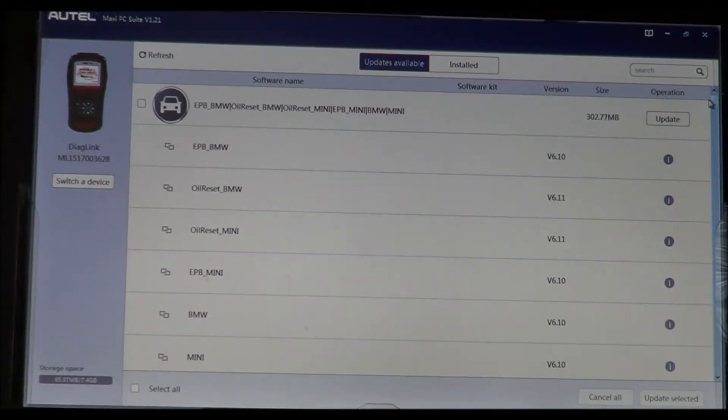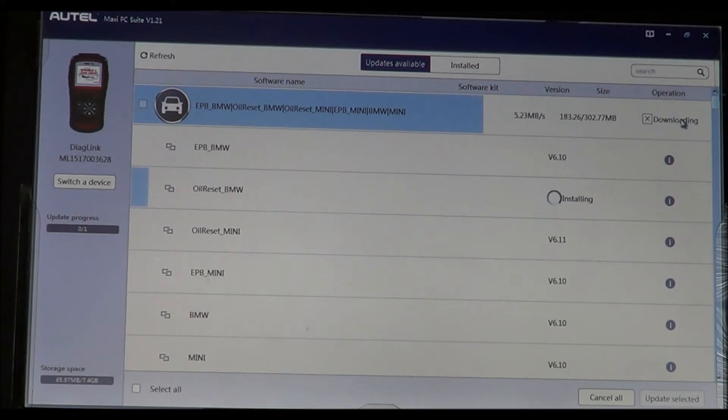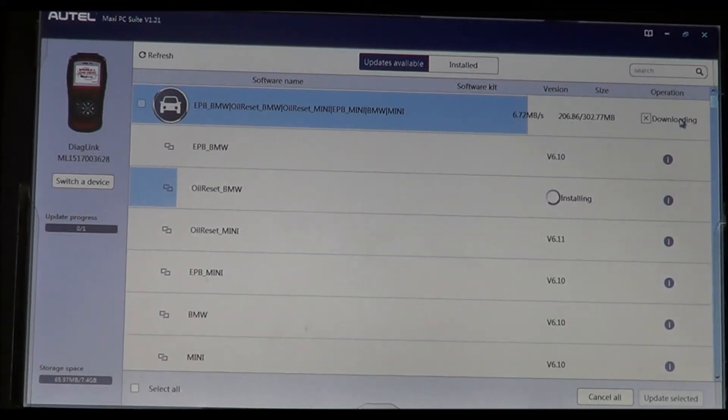So going back to the top — what I did was download the BMW software and then uninstalled it to show you the process. It's very easy — it would just say 'purchase,' then you hit update and it downloads the software.